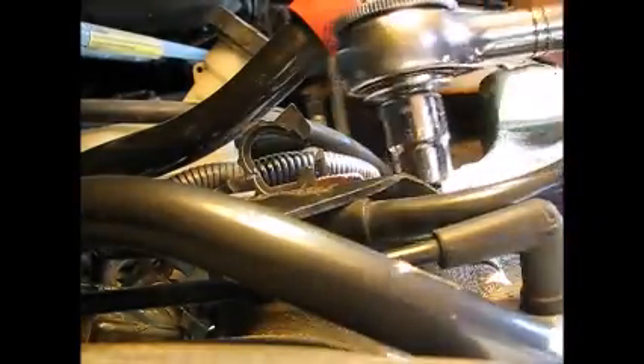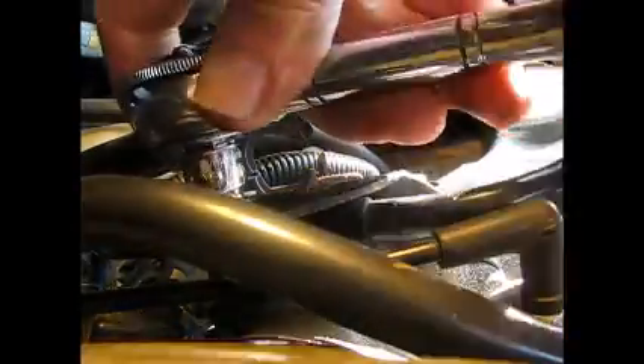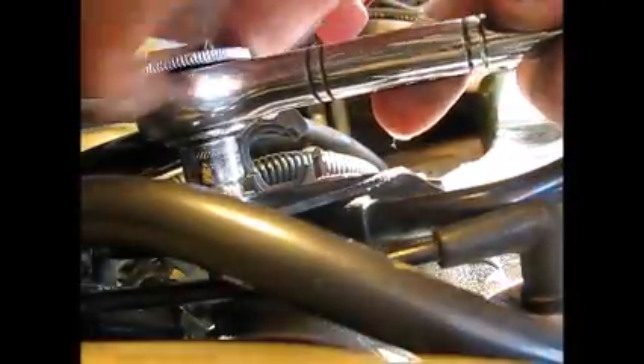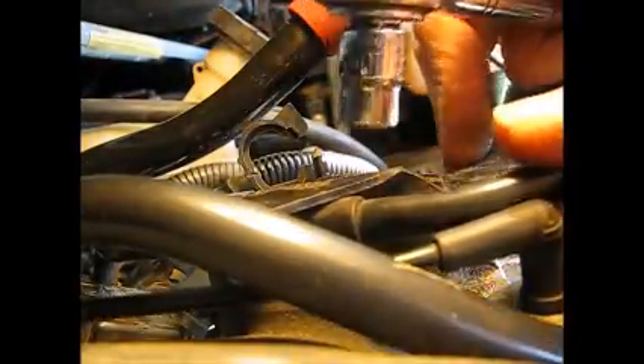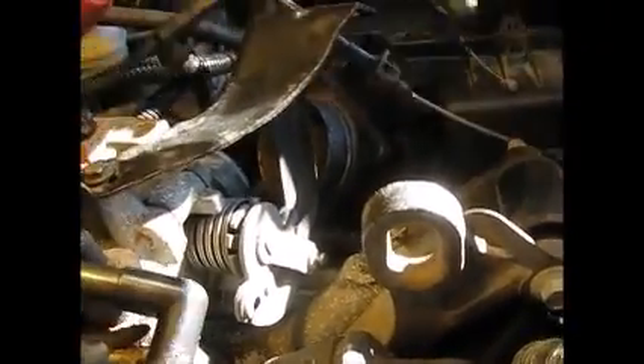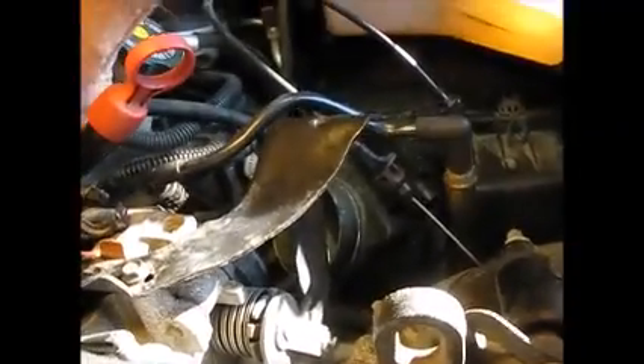Just loosen these enough to get this vacuum line out of the way, which is obviously in the manifold. I don't want to take these out — the policy is to take out as little as you have to. Let's see what we can do here. Got that out of the way. Now we can pull the PCV valve out and set all these guys off to the side.